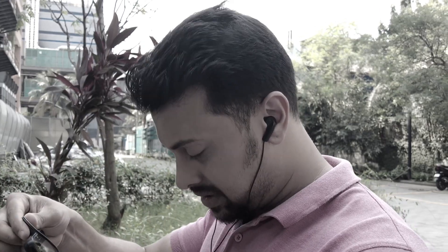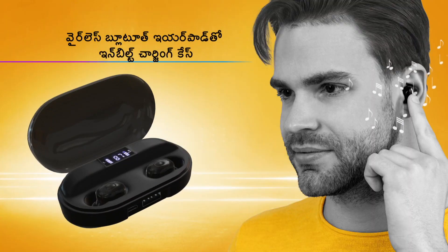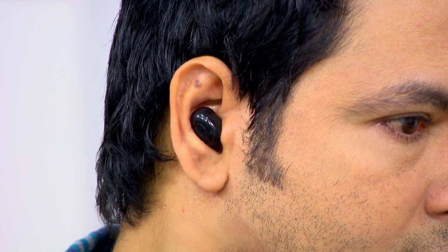And for today, you can use wireless Bluetooth earpods with inbuilt charging. You can use wireless earpods to use your earpods.